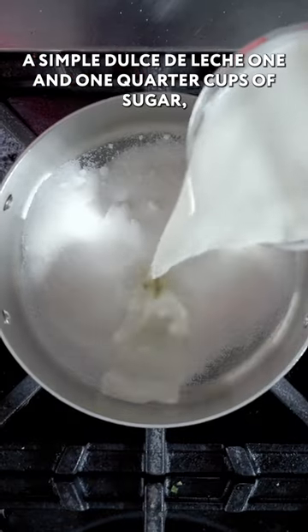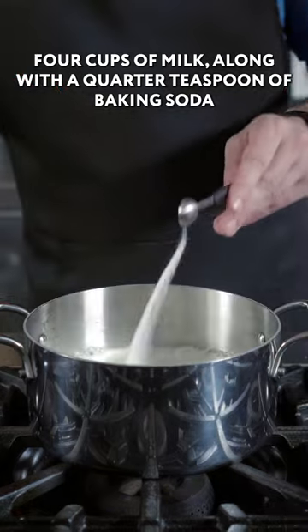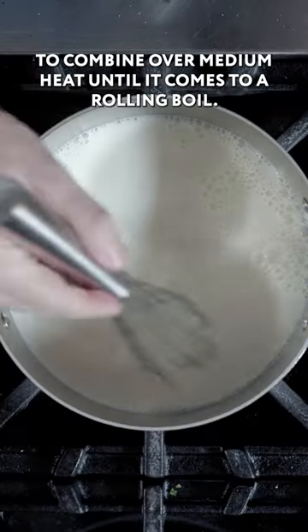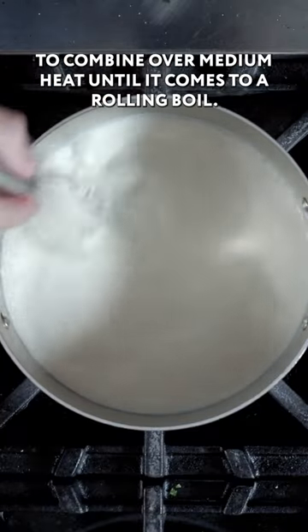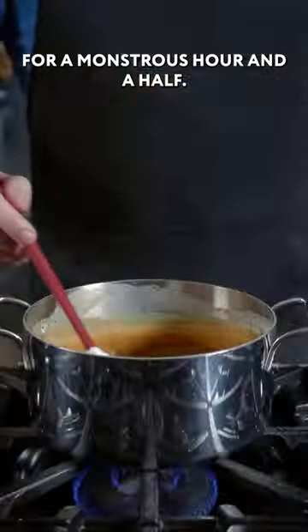A simple dulce de leche: one and one quarter cups of sugar, four cups of milk, along with a quarter teaspoon of baking soda. Whisk gently to combine over medium heat until it comes to a rolling boil. At that point, we're going to lower the heat and simmer for a monstrous hour and a half.